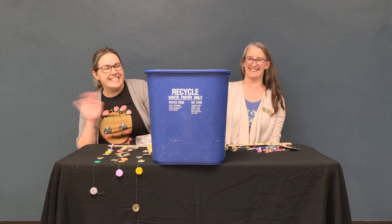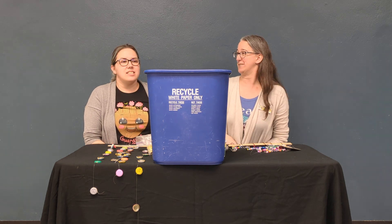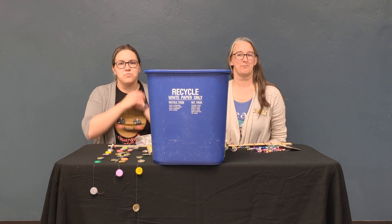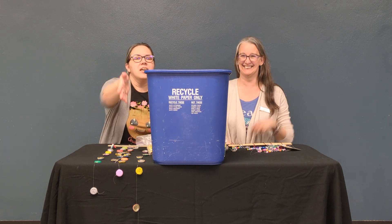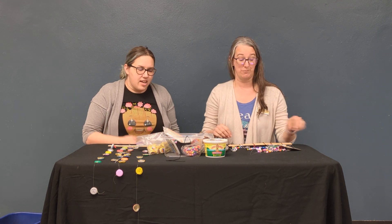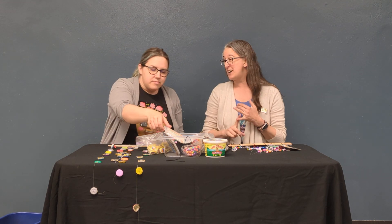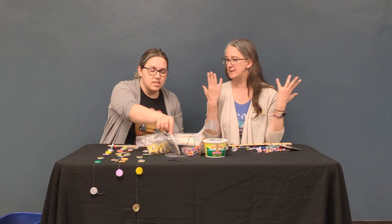Hi! Welcome back to Magical Make-Believe. Today we're talking about recycling and reusing. We are making wind chimes and sun catchers using found objects and things from the recycling bin, maybe even some stuff you have left over from other projects. That always happens — you always have things that you didn't use.